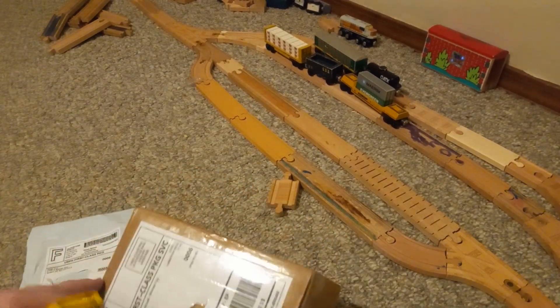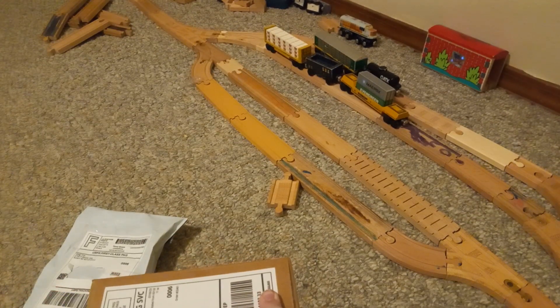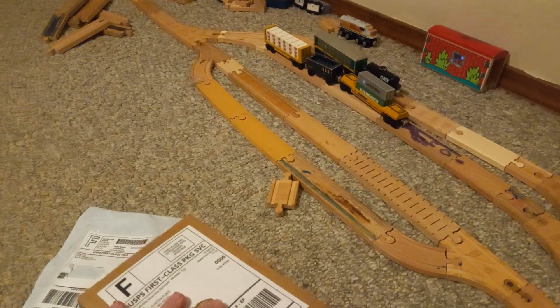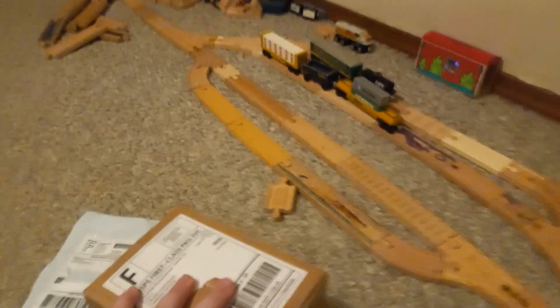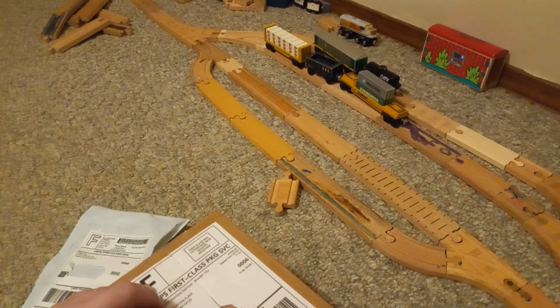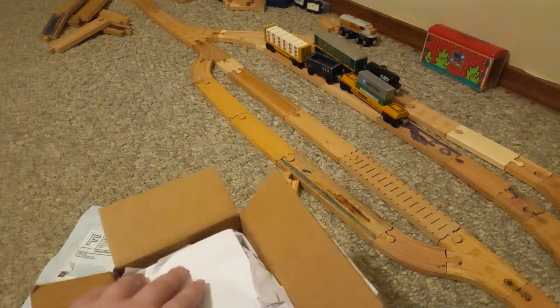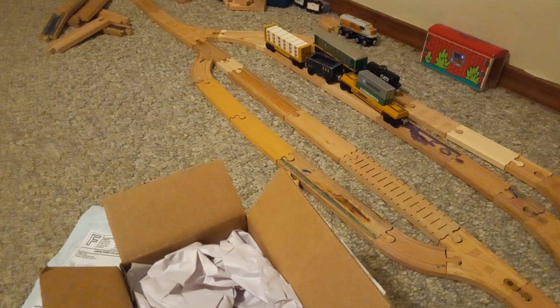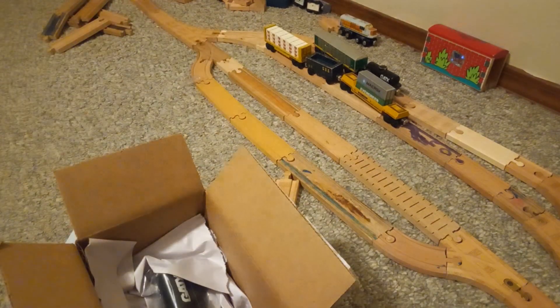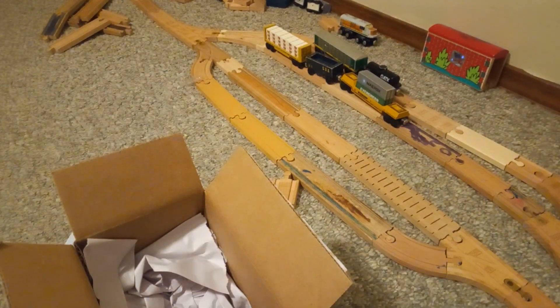Let's start with this one. This is something I've always wanted to get for a long time — I was obsessed with this thing. I finally got it. Here it is: the GATX Series 22 Tanker Car.